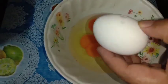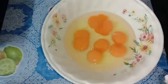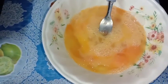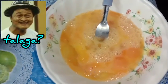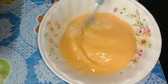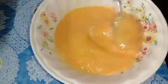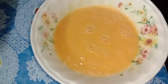Marami nang makakain dito — double egg yolk kasi ulit, messy messy, wow, double egg yolk pa rin! At least, i-mix na natin, lagyan natin ng asin. At kung gusto ninyo, lagyan ng kunting magic sarap — parang ganon — pero ako hindi ako naglalagay kasi masarap na yung luto ko. Wow, napaka-yellow nya — double, dubli yung mga yolk nya guys.